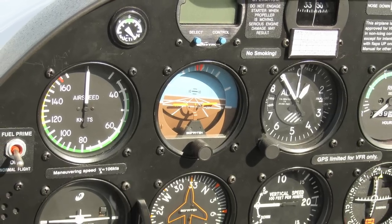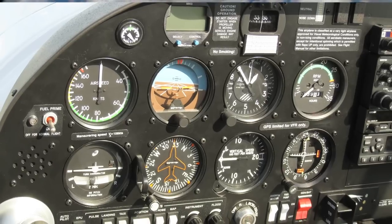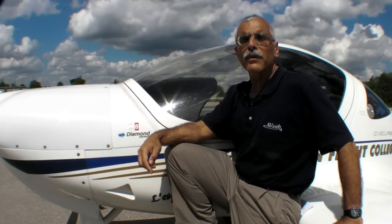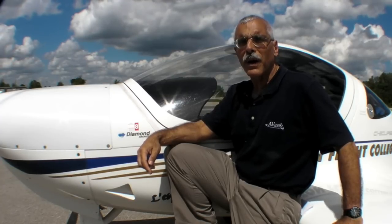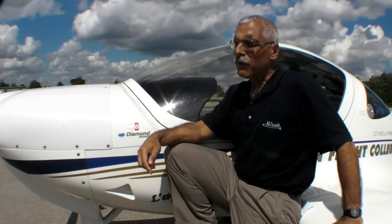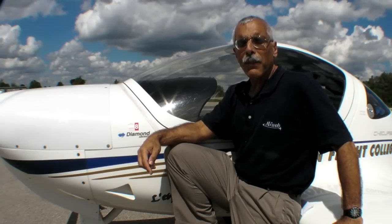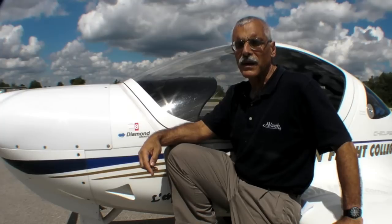This is a typical six-pack panel with vacuum-driven instruments — perfectly competent. Thousands of instrument pilots learned how to fly on these things. Of course, as glass becomes more popular, there needs to be some means to train these pilots, and that's what Diamond had in mind by offering the E1000 and the G500. For the basic six-pack, the aircraft price is about $175,000, and the add-ons come in $5,000 increments.